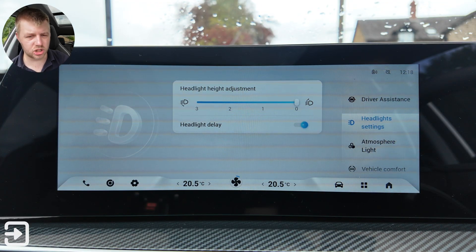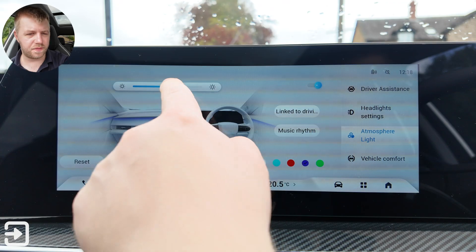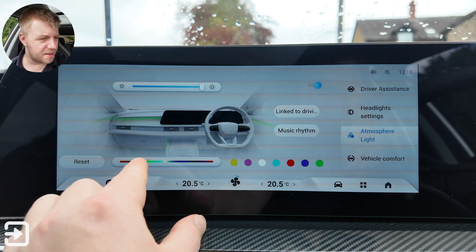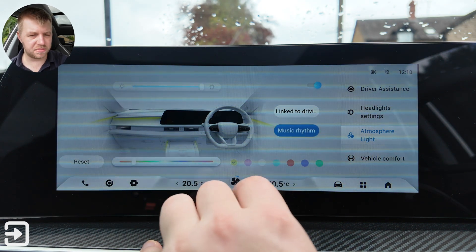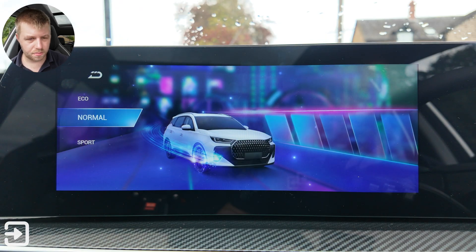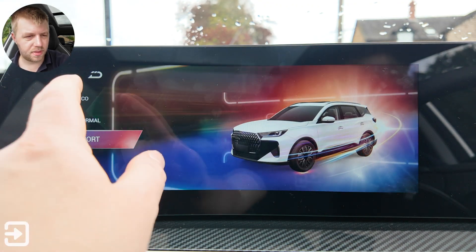Headlight settings include height adjustment at levels 0 to 3 and headlight delay — all on-screen rather than a physical button. There are extensive ambient lighting options — Cherry calls it the atmosphere light — with colours including neon green, red, purple, and yellow. You can also set music rhythm mode so the lights animate to the music. There's a link to drive mode option: normal mode is purple, eco mode is green, and sport mode is red.